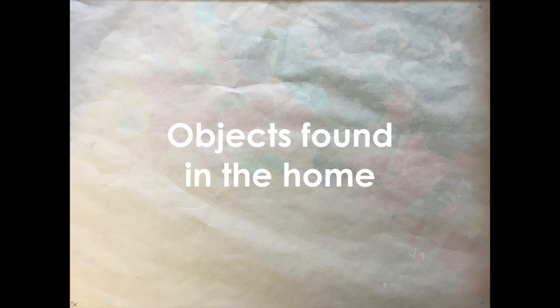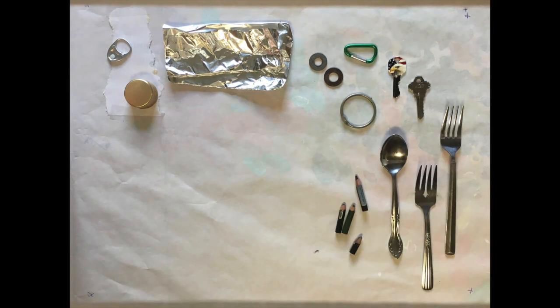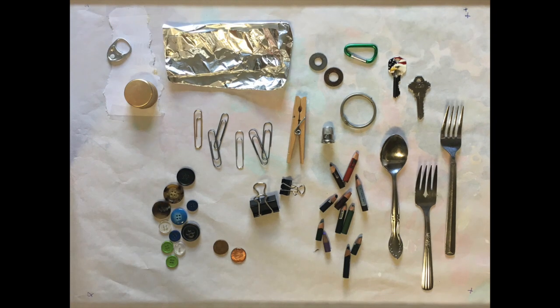Here are some objects you might find around the house to use for this project: top tabs, lids, tin foil, washers, key chains, keys, silverware, little tiny pencil nubs, cymbals, clothespins, paper clips, other clips, loose change, and buttons.